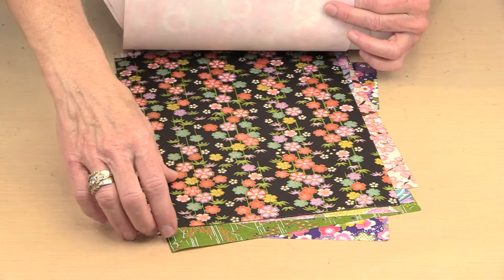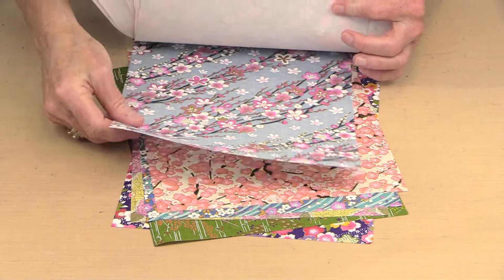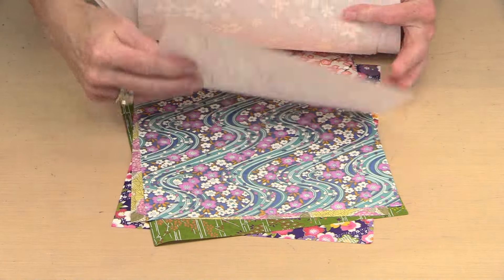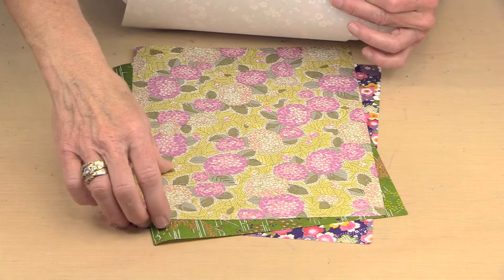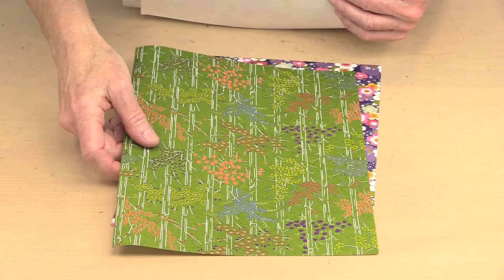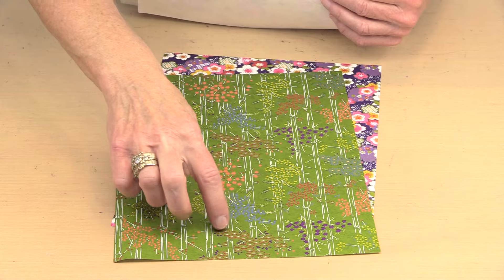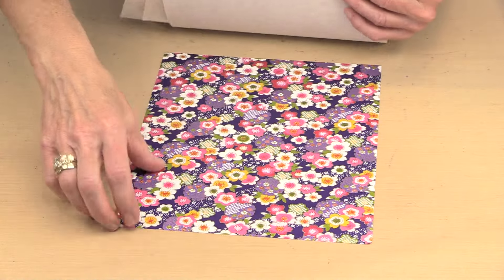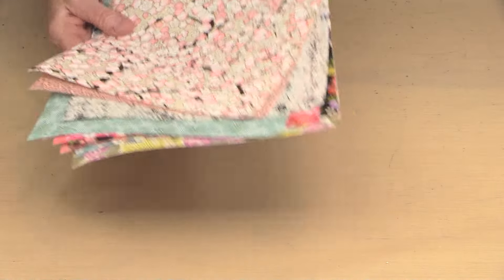These really are lovely papers — there's a variety of colors and styles. Flowers are very prominent in Japanese papers and Japanese art, so that's a lot of what you're seeing here. This one really fascinated me — I like the colors, the very vertical orientation, and there are just little gold dots in the center. We'll finish with a really pretty deep purple. That's the Chiyogami.